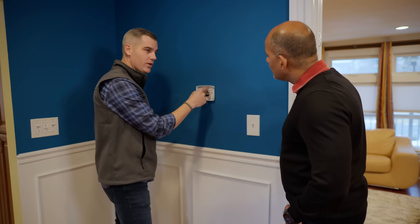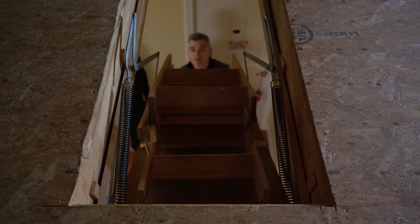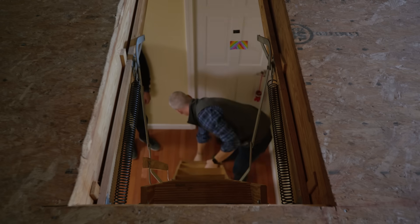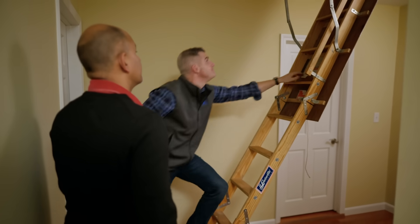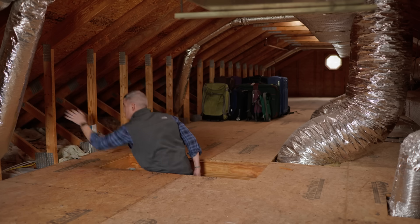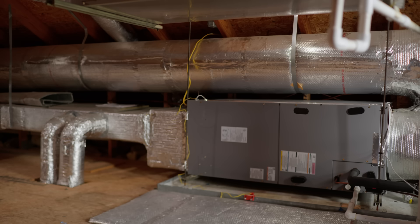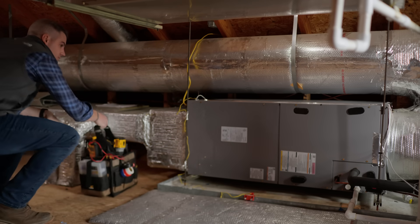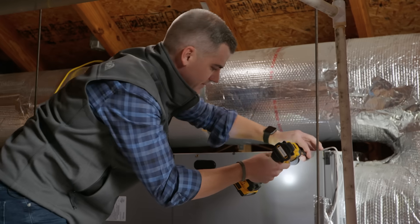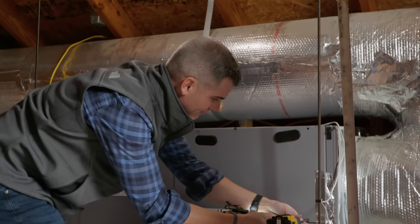So let's see where these wires go. Do you know where the air handler is? It is up in the attic. Okay, so we'll go take a look there and see what we've got for wiring. The first thing we're going to do is kill power, and then pull the panels off and take a look inside.